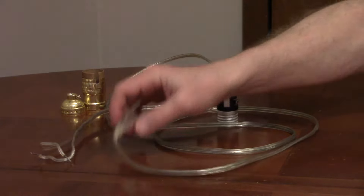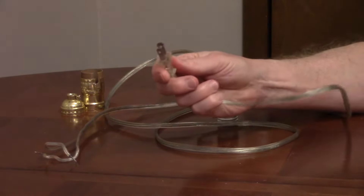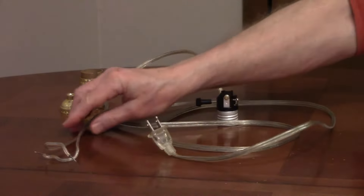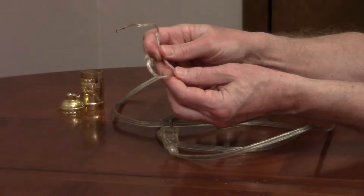On a polarized plug, one blade is narrow and one blade is wide. The narrow blade is hot and the wide blade is neutral. The insulation on the hot wire is smooth, and the insulation on the neutral wire is ribbed.